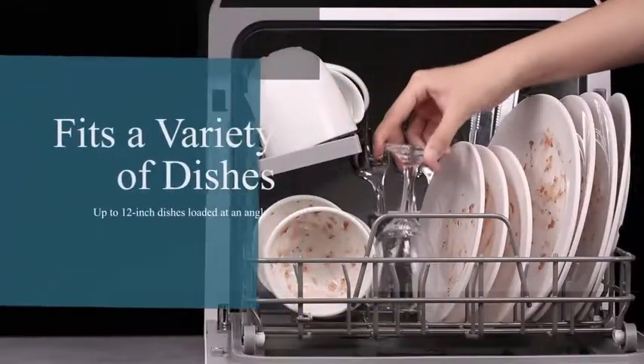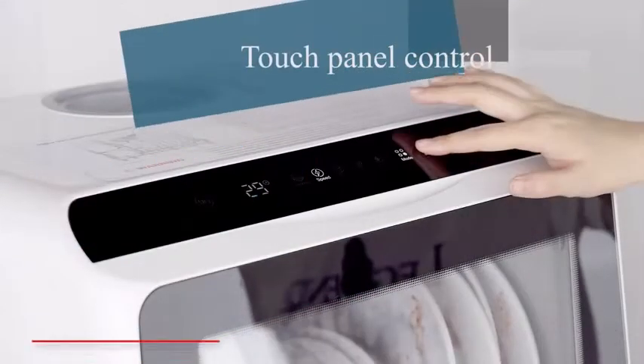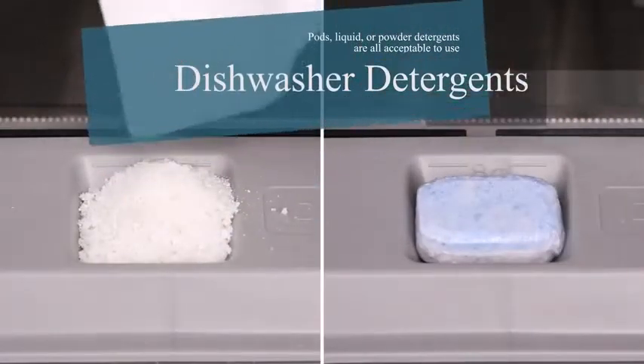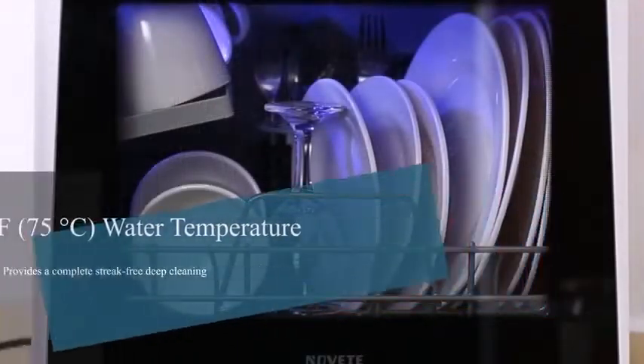This dishwasher only consumes 5 liters of water per wash cycle — only one fourth of the amount used by hand washing. It has an energy efficiency rating of A and offers about 900 watts, making it a great energy saving choice for every family.